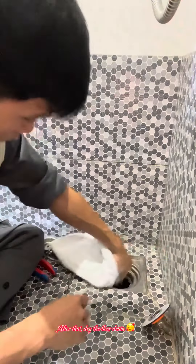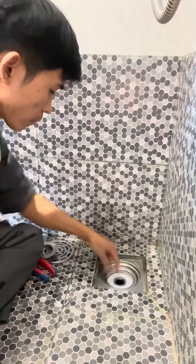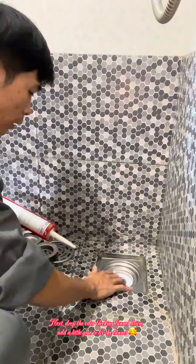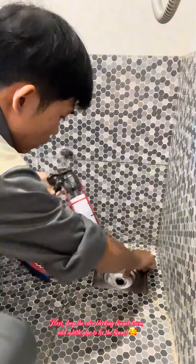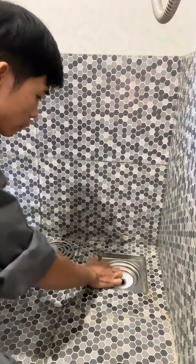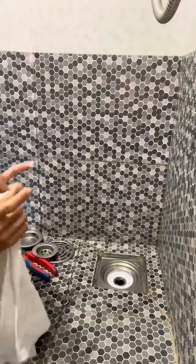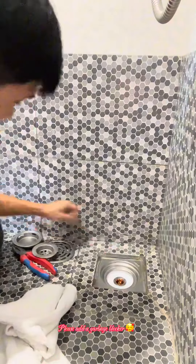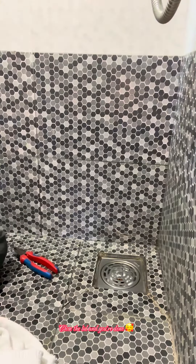After that, dry the floor drain. Next, drop the over-blocking funnel down and add a little glue to fix the funnel. Close the lid and you're done.